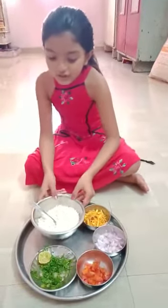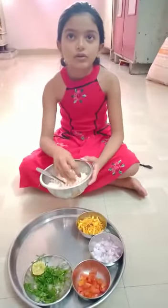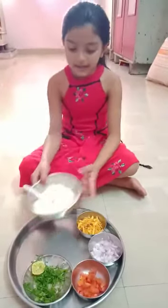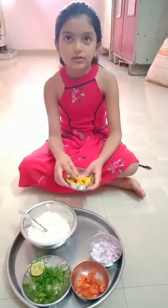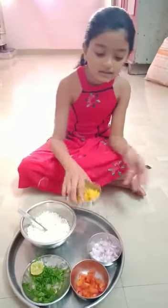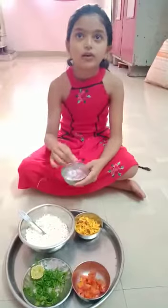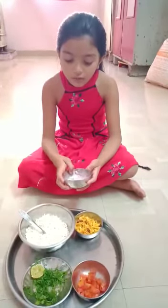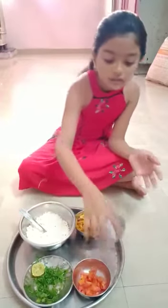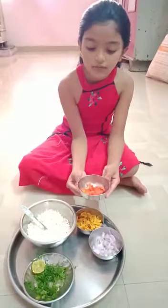First I have a big bowl of churrura and a small bowl of fursar, a small bowl of onion, and a small bowl of tomato.